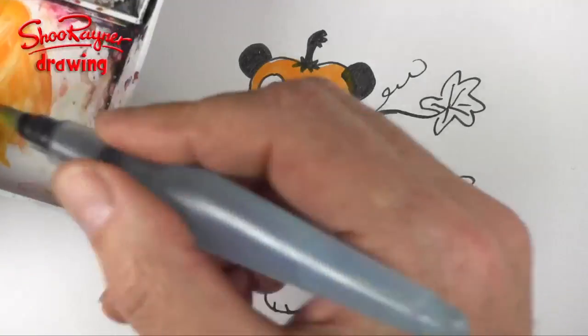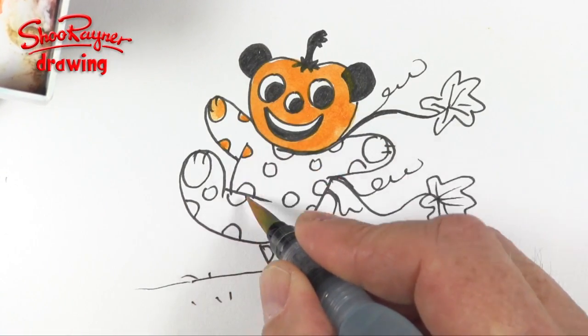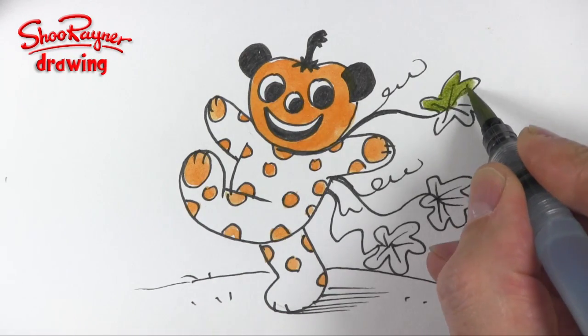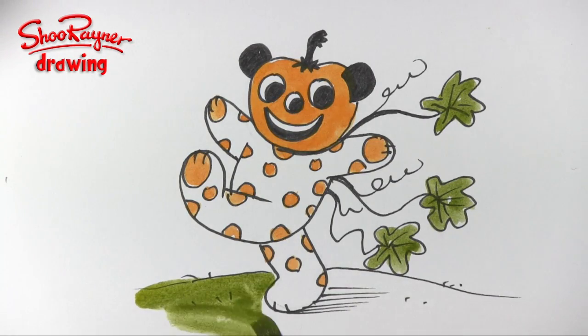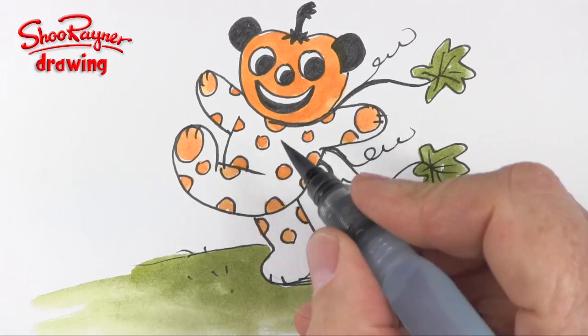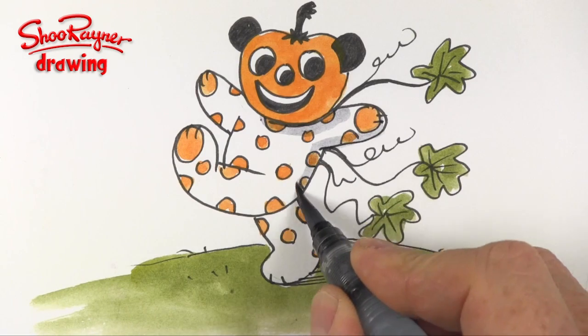I'm going to do all these spots in orange — I don't know why I decided to give him spots, I think it just made him look more interesting — and then some green pumpkin leaves. Maybe he's kind of skipping across the grass.